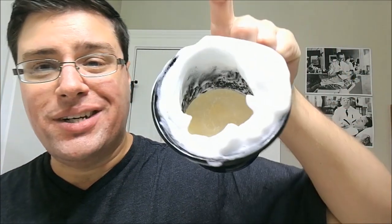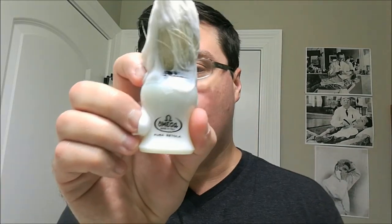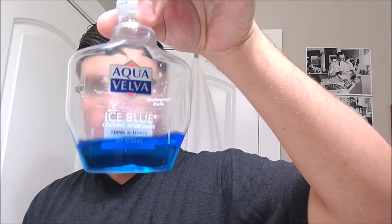That's going to wrap it up. This was Henry Cavendish Himalaya — I don't have the box, but that's the puck and I melt it down. Kind of like a fresh, salty smell — that's what I'm getting. We used the Omega 10066 boar brush, the Gold Dollar acrylic handles GD 1966, and Aqua Velva Ice Blue aftershave. Hope y'all see me next shave. Later.